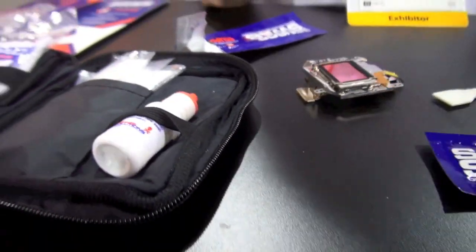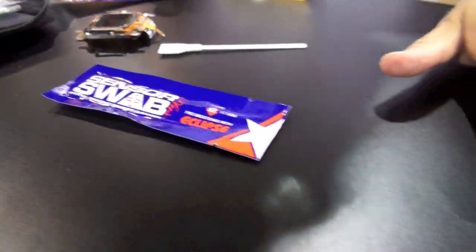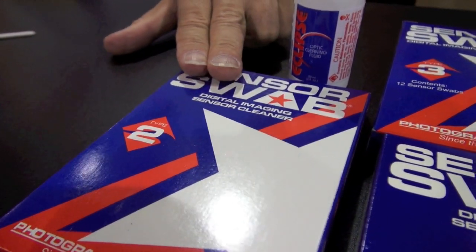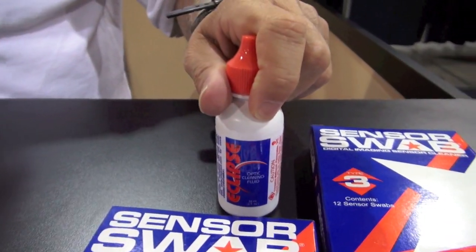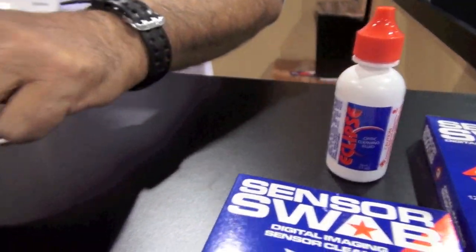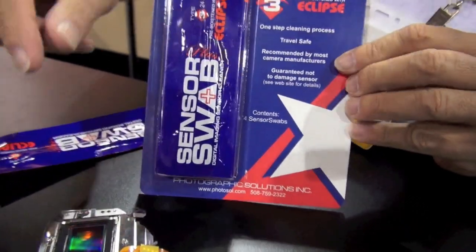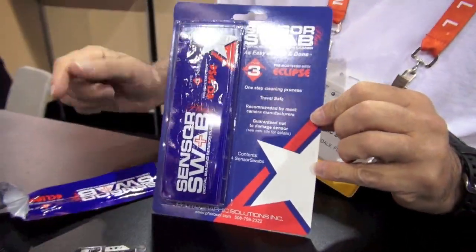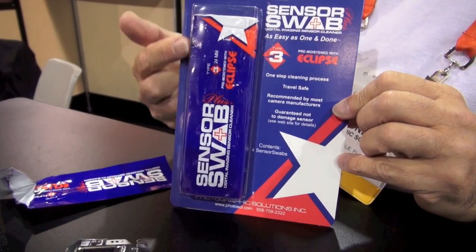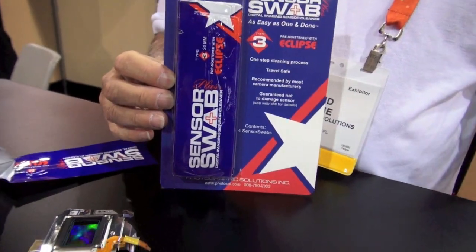How much is the average price on this one? An individual box retails at about $45 for 12 swabs, and about $9 or $10 will buy you a bottle with about 300 or 400 applications of liquid. If you purchase the SensorSwab Plus, which is this product, you get four of these. You don't need the liquid because it's already on the swab. This retails for $20 for four — it is a little more expensive, but you don't have to worry about traveling with a bottle of liquid.